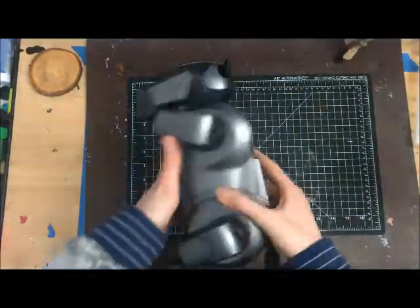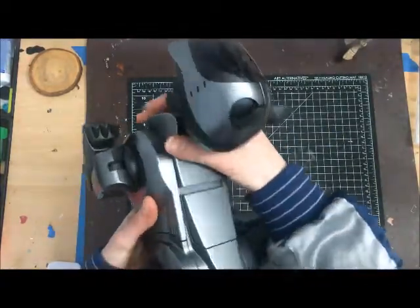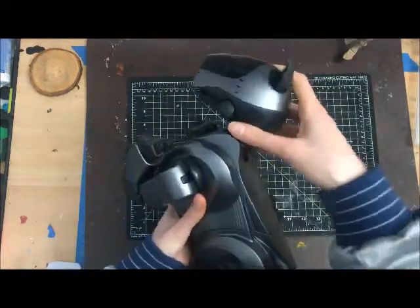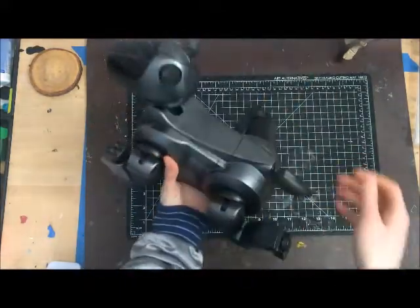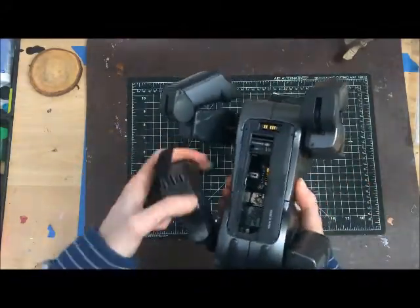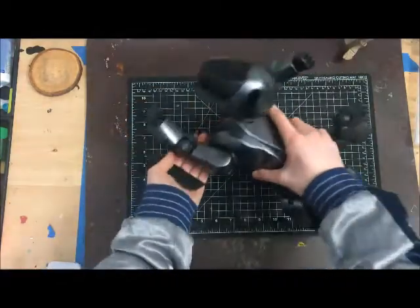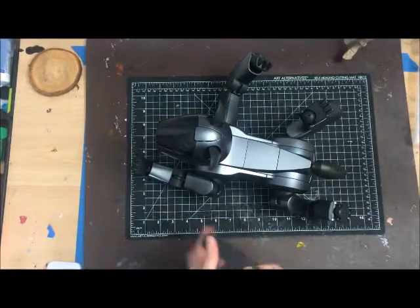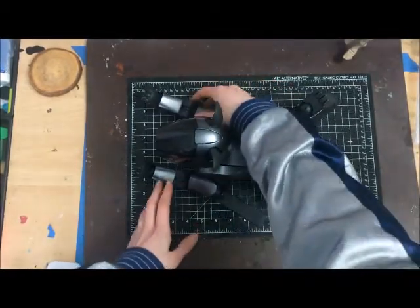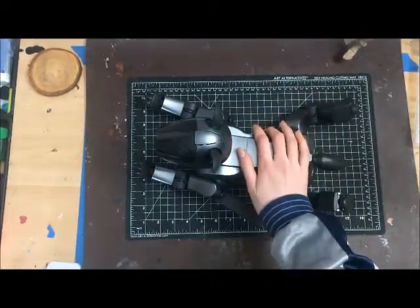So here's the rest of him. The cool thing about 210s and AIBOs in general is a lot of them you can just sort of pop their pieces on and off. So this is all of him. And you gotta put in a memory stick. I'm going to put in his original software that he came with, which is Life 1. And then I have a battery charged up. So let's see if he works.